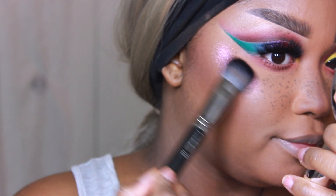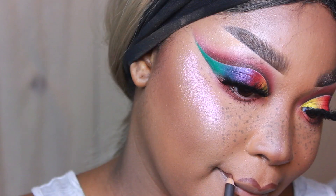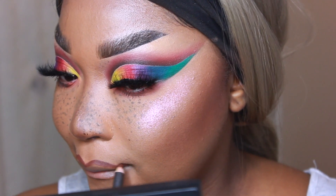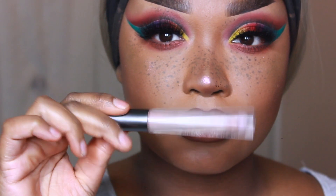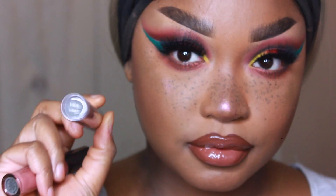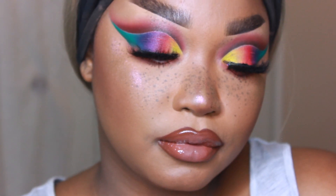For my lips I'm using MAC Cosmetics Chestnut lip liner and I am over-lining my lips today, like I do every day — because I'm all about that over-lined look. Then to top it off I'm using the Teddy lip gloss by MAC Cosmetics and Clean Kisses by The Crayon Case. Off-camera I also applied some lower lashes, and that pretty much completes the look.